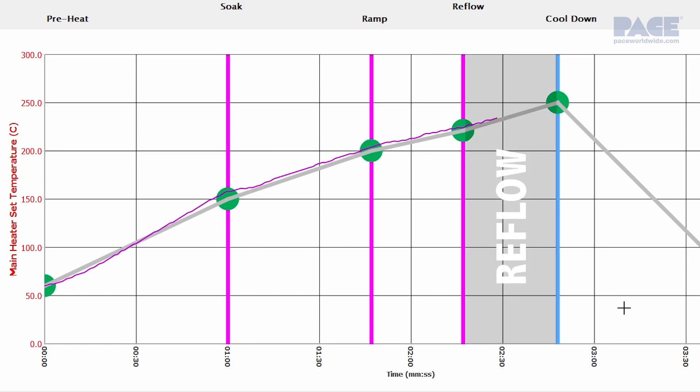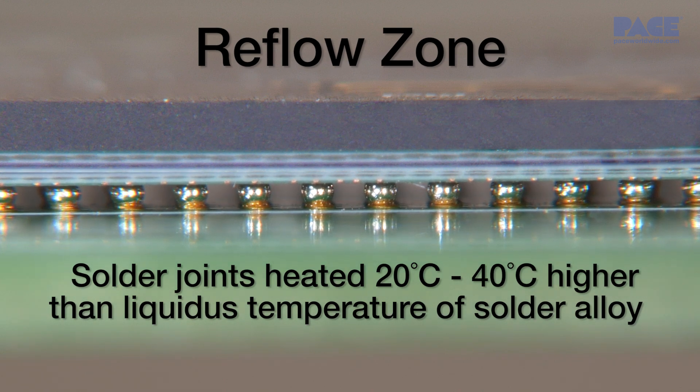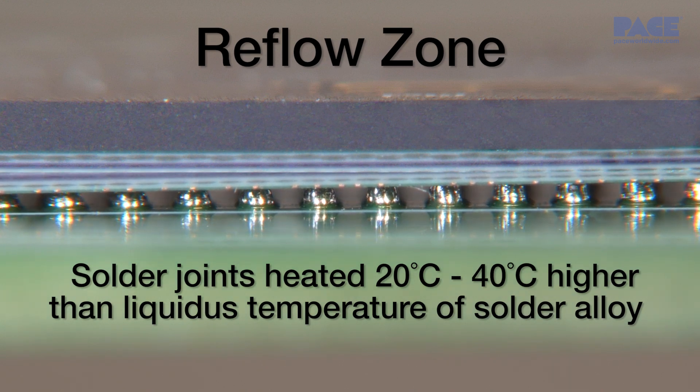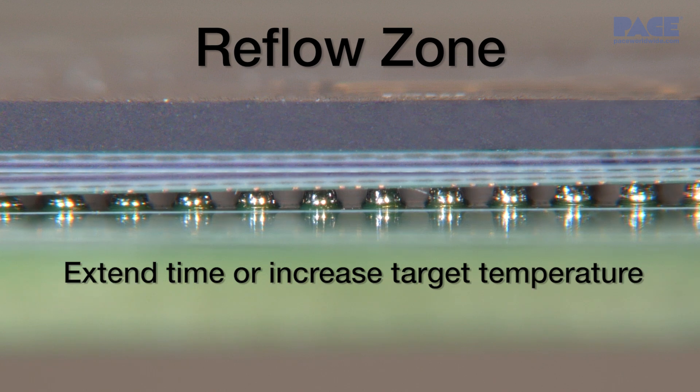Next comes the reflow zone, where the component solder joints are typically heated from 20 to 40 degrees Celsius higher than the liquidus or actual reflow temperature of the solder alloy. As necessary, you can extend the time or increase the target temperature of the reflow zone to ensure that the optimal time above liquidus is reached to help achieve ideal soldering conditions.